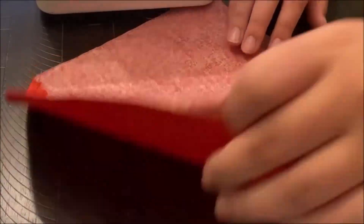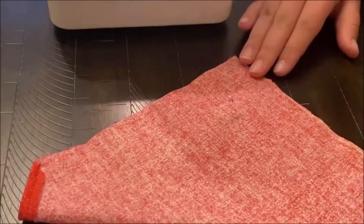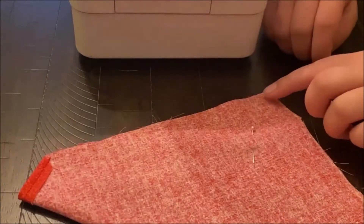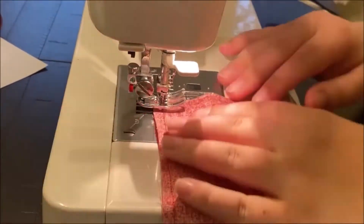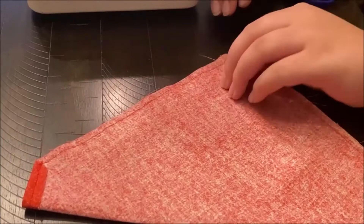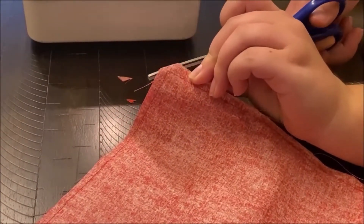After you have sewn these corners, take these two corners and match them inside out. Pin them together to keep them secure while sewing. Avoid the stitch line here because it needs to stay open, and sew from this corner to this corner, making sure you also don't stitch this part and that you backstitch on both sides. Once finished, trim off the ends from sewing and cut off this corner piece — do not cut where the thread is. Just snip it enough to avoid bulk when you fold it right side out.